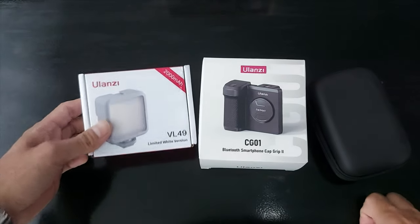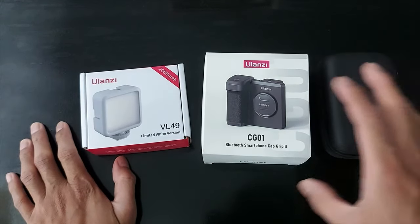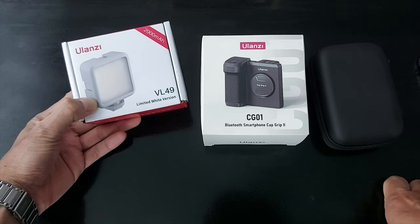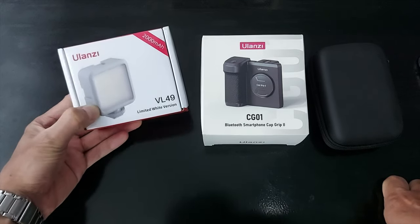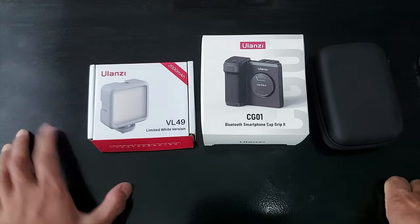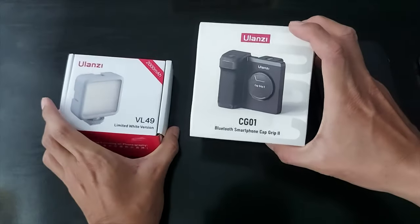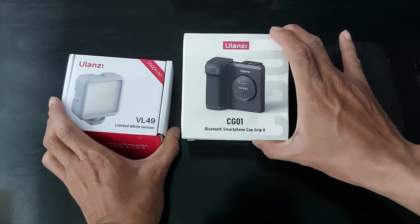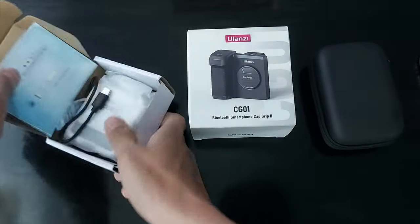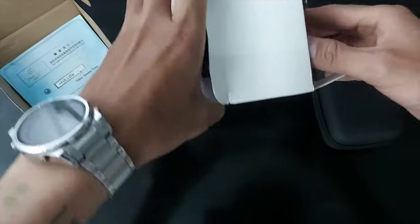Hi guys, I just want to share with you about this camera phone rig that will improve your tattoo works in your portfolios. With this camera phone rig it will improve your portfolio and I'm sure you will be confident to post your tattoo works on social media. So first of all you need a camera light — this is Ulanzi brand, I think this is the most reliable brand that is very affordable. So you need this camera light and this camera phone rig.